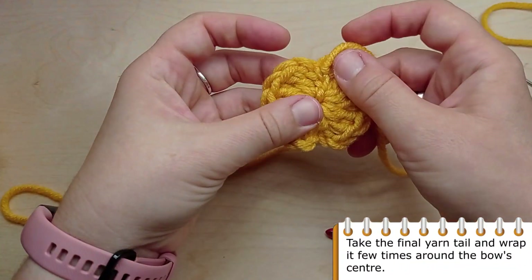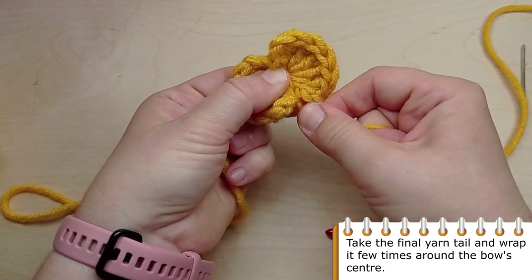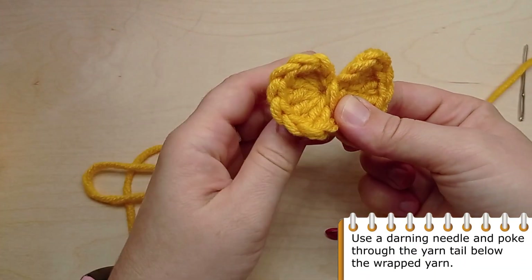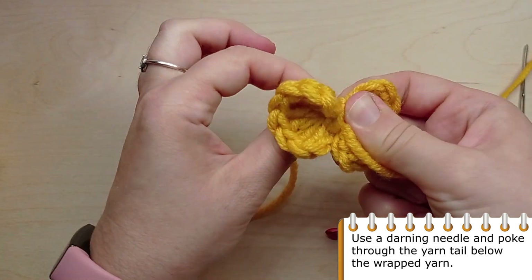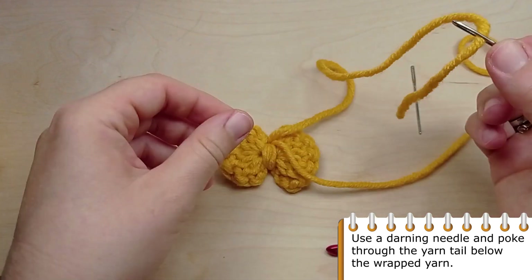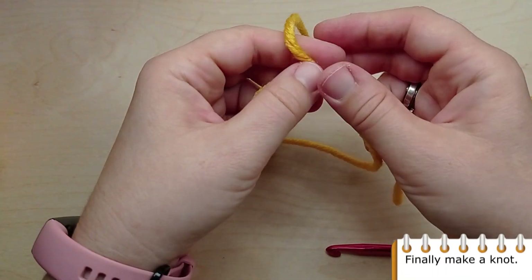Now take the final yarn tail and wrap it a few times around the bow's center. Use a darning needle and poke through the yarn tail below the wrapped yarn. Finally make a knot to finish the bow.